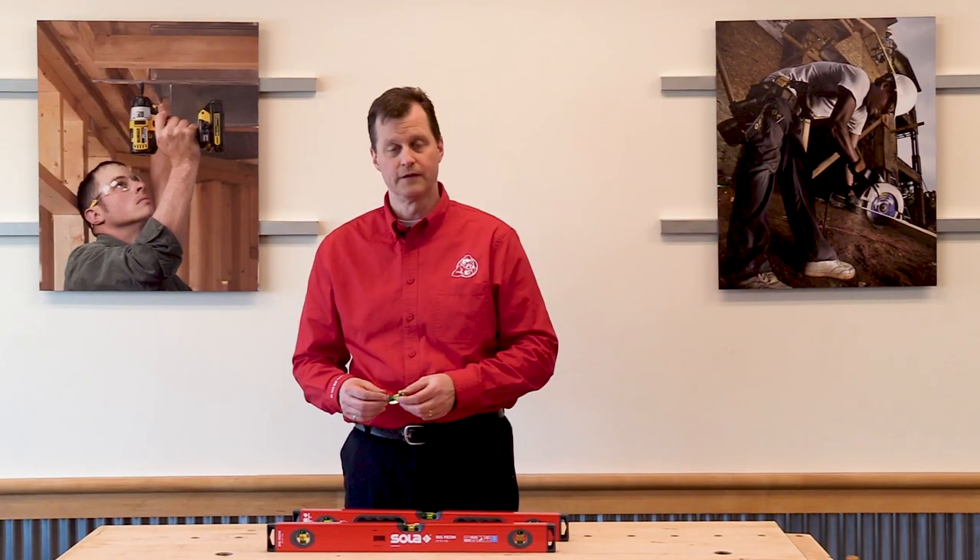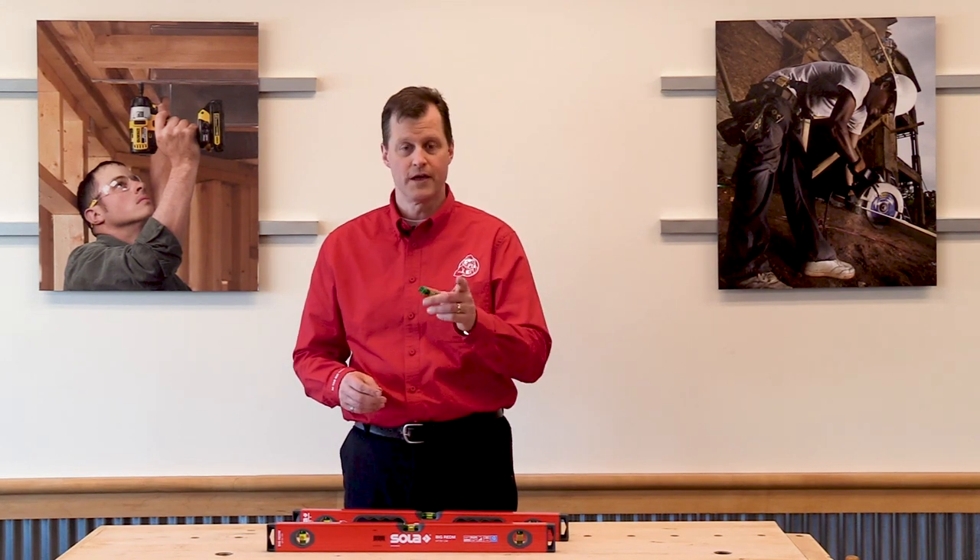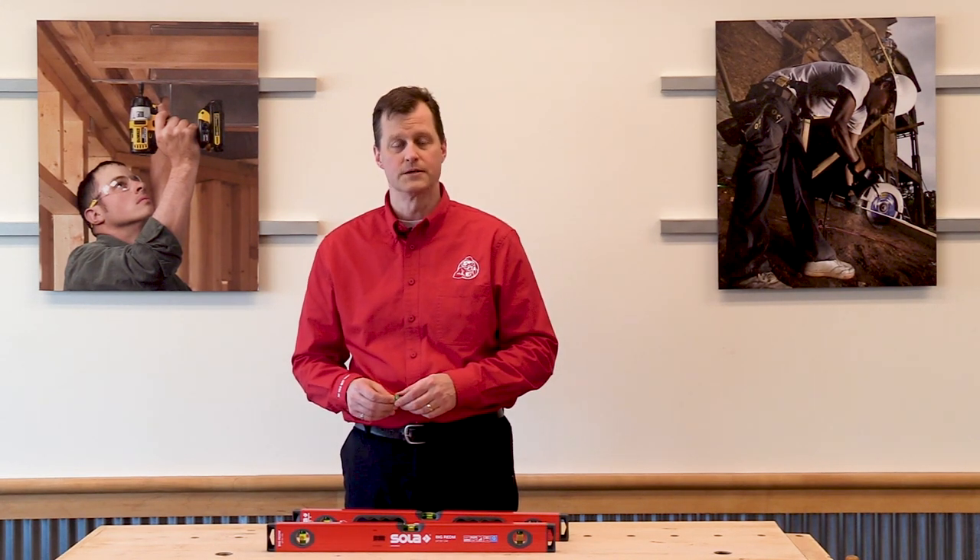We want to thank Sola for leaving us these levels. We want to thank you for watching. And remember to always do your best work.